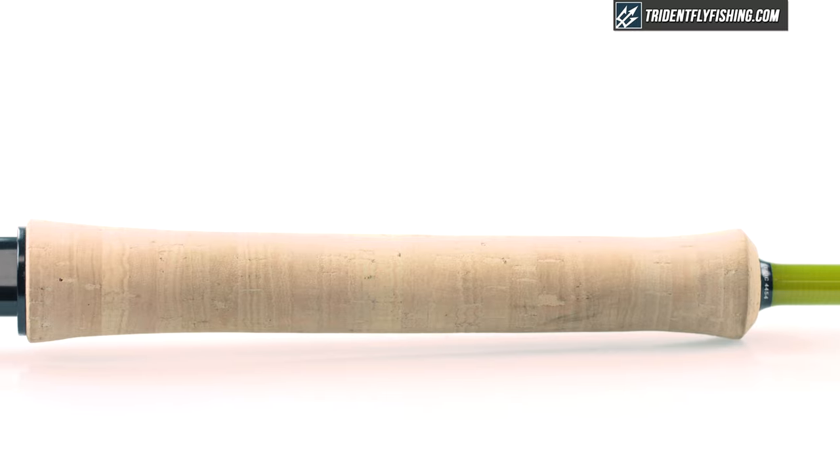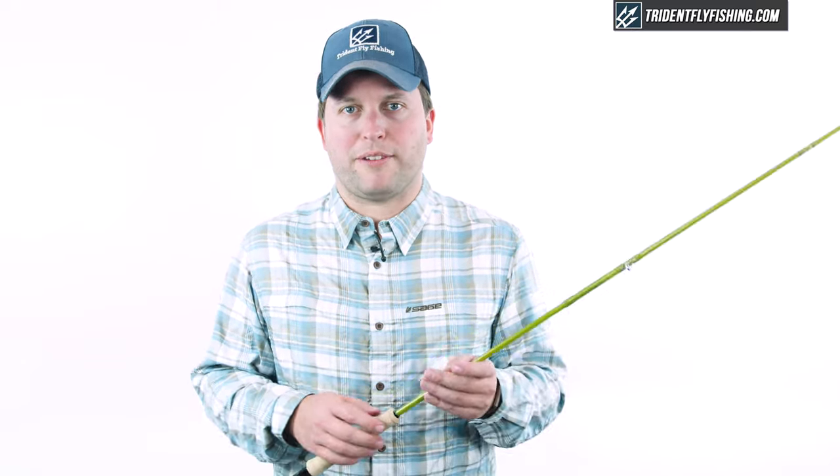Moving on up, we've got this great grip. It reminds me a lot of the Sage snub nose half wells. Fits your hand really well, super comfortable — definitely one of my favorites out there.